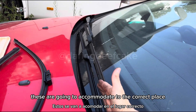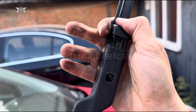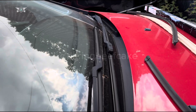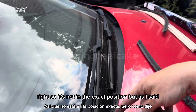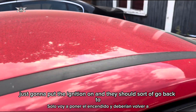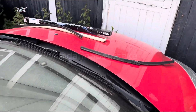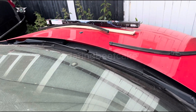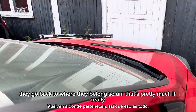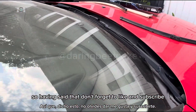When you switch the ignition on, the wipers are going to accommodate to the correct place. It's not in the exact position right now but as I said, just put the ignition on and they should go back to where they belong. So that's pretty much it really.